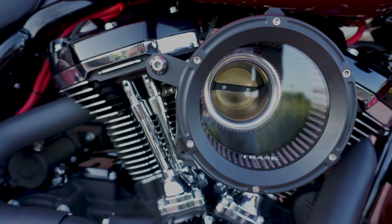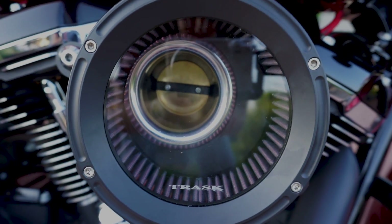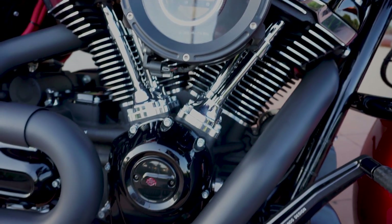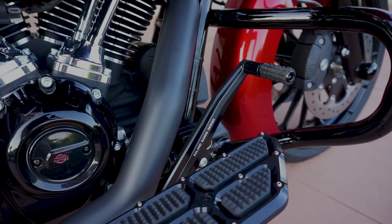You've got a Trask air cleaner, which is kind of the see-through cover on here. Trask is really well known for their turbochargers for motorcycles. This bike is not turbocharged — it just has the Trask air cleaner.